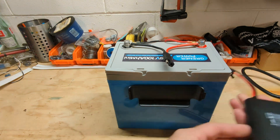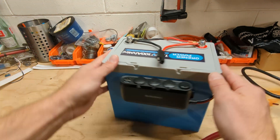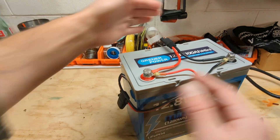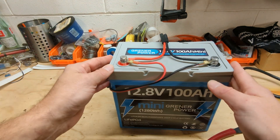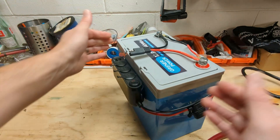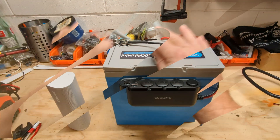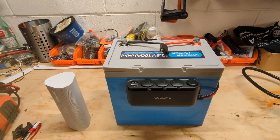If we want to take this thing off and move it somewhere else, you can detach it. So we've just turned this 100 amp hour Greener Power battery into a power station with minimal parts, nice and clean, ready to go. Let me show you how I keep my stuff charged up around the house or on the go.